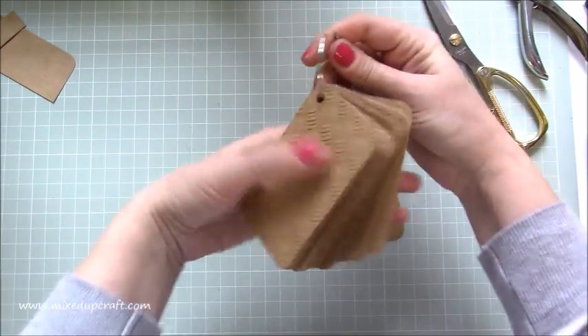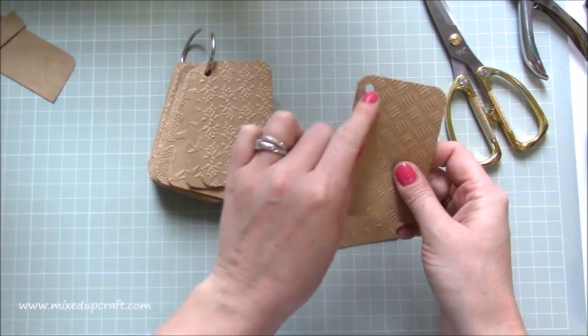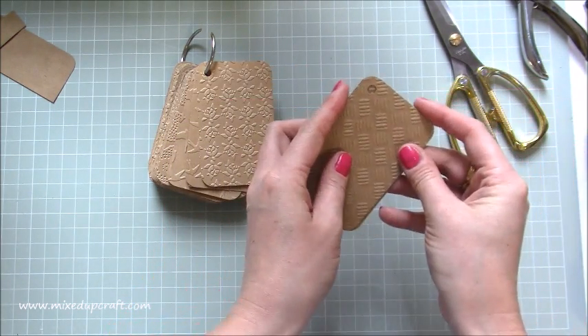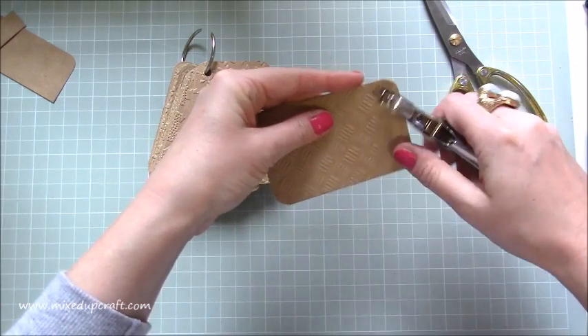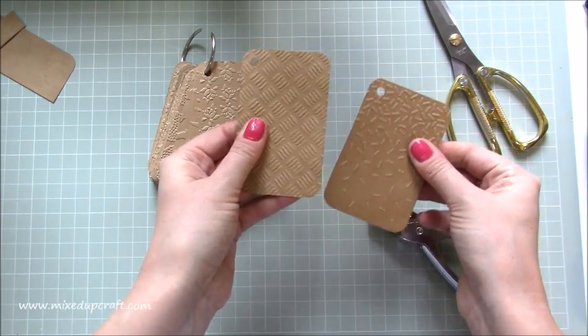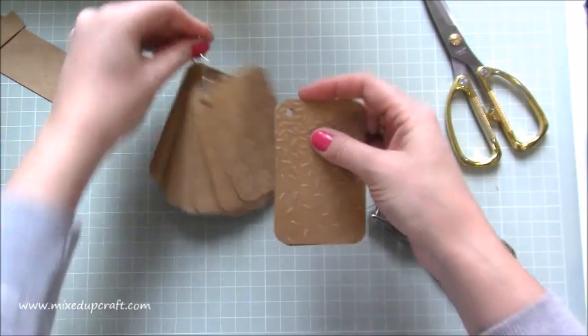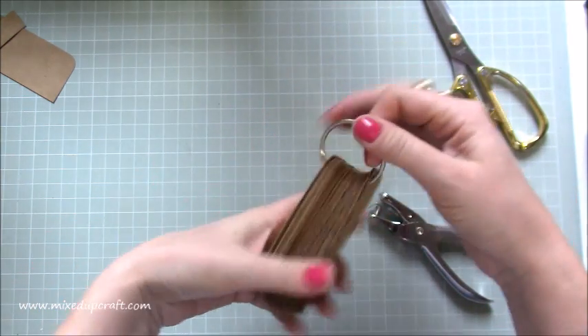Once you've hole-punched one, decide where you want to do it. I've done it about a quarter of an inch down from the top and in from the left-hand side. Then with the next one, just sit it underneath — that's all you need to do — and then line up your hole punch over that hole and you've got it exact. Then just grab that one and put it over the next one.